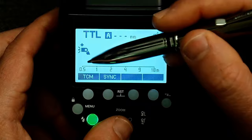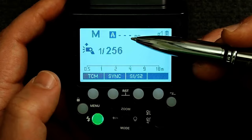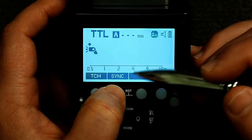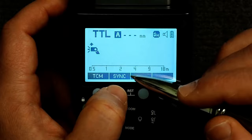The function buttons are currently assigned to TCM and sync. TCM basically toggles between TTL mode and manual mode, but it actually has one more feature that can be pretty handy — I'll explain that in a moment. Next to this we have our high speed sync button. You'll see a little icon pop up telling us that the flash is now in high speed sync mode. Most cameras are high speed sync compatible these days, but your camera does need to support it to use this feature.